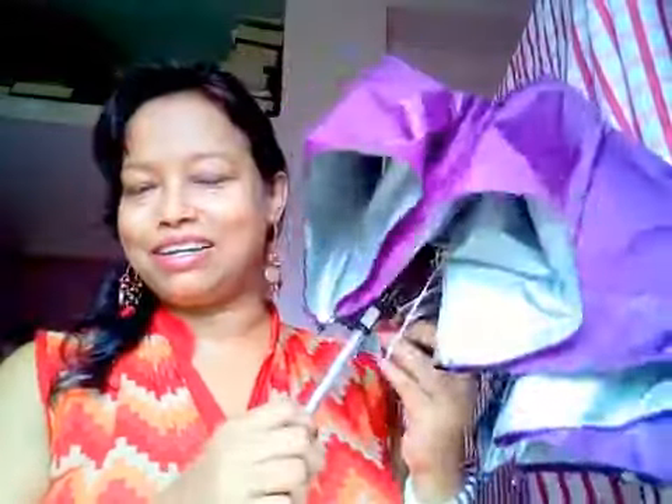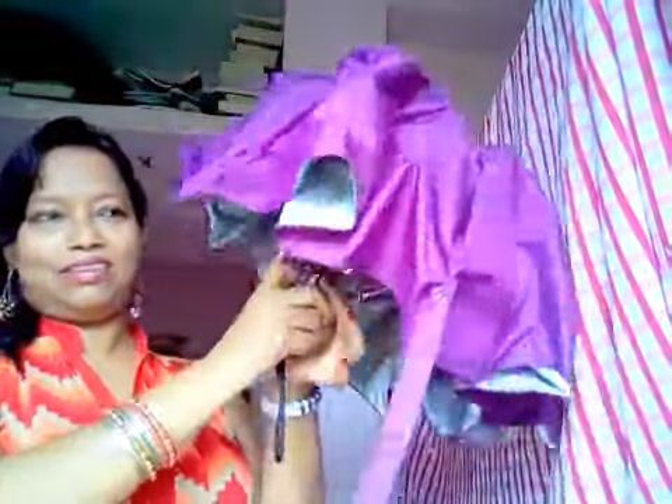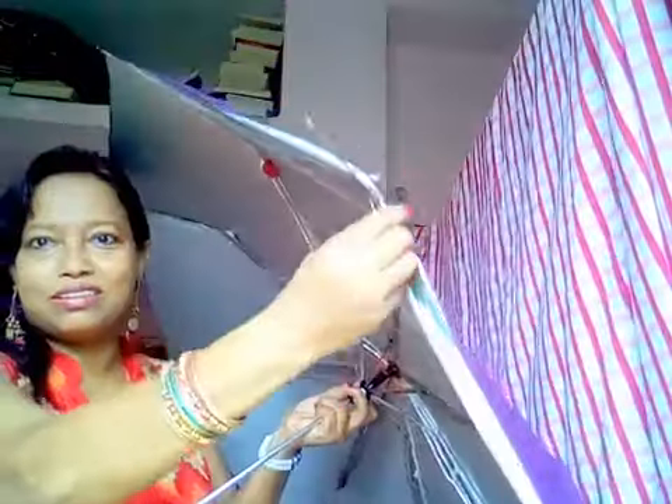Hi, welcome to PS Creation. Today I'm going to share some tricks. In monsoon, when you go out with an umbrella, sometimes you see that it's broken or not stretched properly — it's very embarrassing.